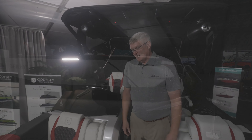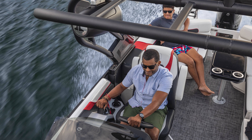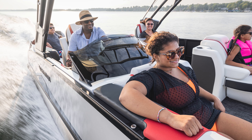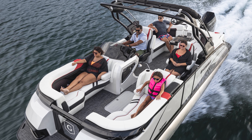The XP is a reimagining of what our Aqua Patio XP250 has been for the last decade. This is a new halo product at the very top of the echelon of all of the family within the Godfrey Pontoon lineup. This boat has three things going for it that blow away anything seen in the industry.